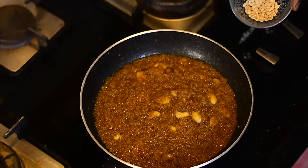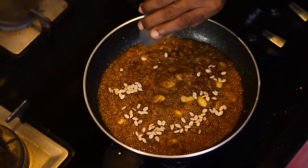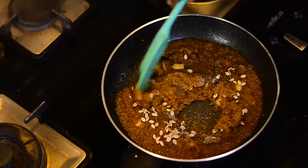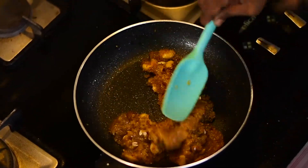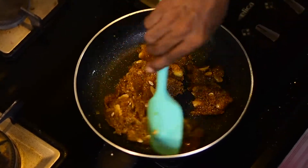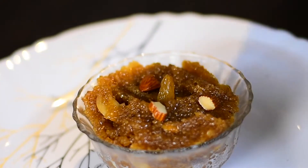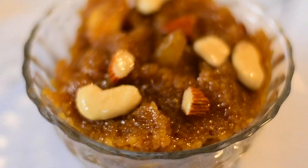See, it's almost done now. Add the melon seeds to give it some crunchiness, then add cardamom powder for flavor. Mix this nicely — it's almost done! Now we can shift it to a serving bowl and garnish with some cashews and almonds. Our healthy dahlia pongal is ready to serve!